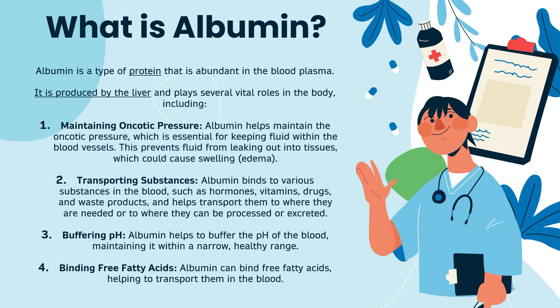The third function of albumin is buffering the pH. Albumin helps to buffer the pH of the blood by maintaining it within a narrow, healthy range. And finally, at number four, albumin is essential for binding free fatty acids — it can bind free fatty acids, helping to transport them in the blood. To summarise, albumin is a protein found in the blood involved in maintaining oncotic pressure, transporting various substances, buffering the pH, and binding free fatty acids.